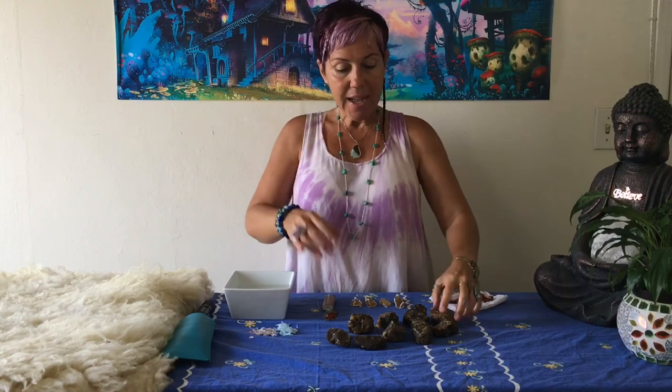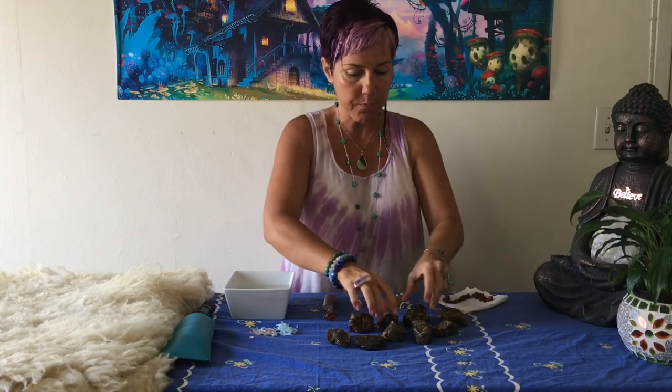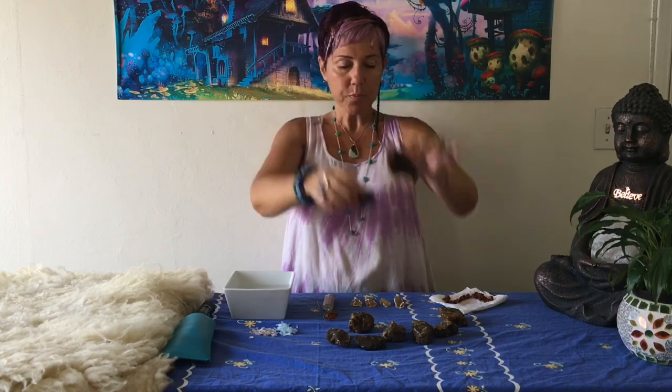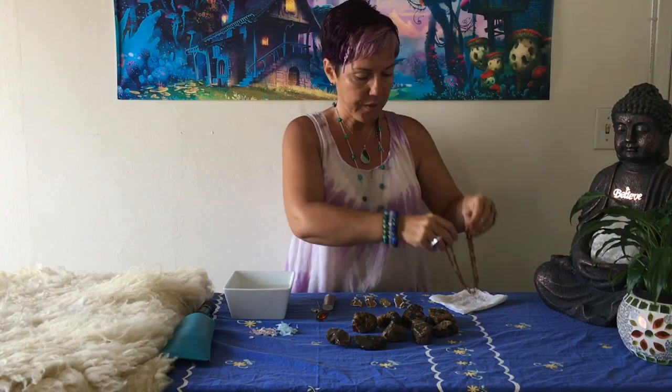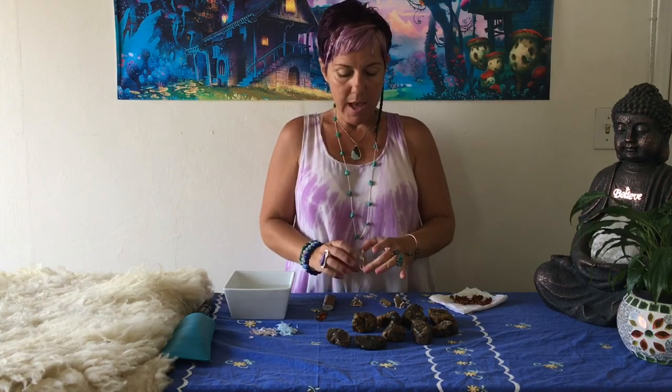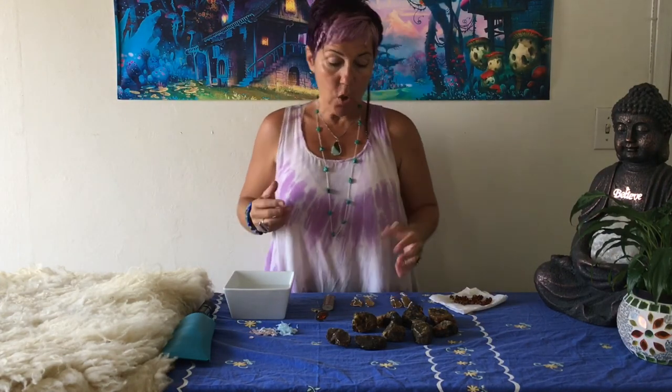I have some beautiful pieces of amber here — this is 100% natural raw amber — and then I have this piece of fake amber for display. This is one of my own necklaces, which is real amber, and these are some pendants I wanted to put on the website today, which are also real amber. I'll show you how you can see whether it's real or not.